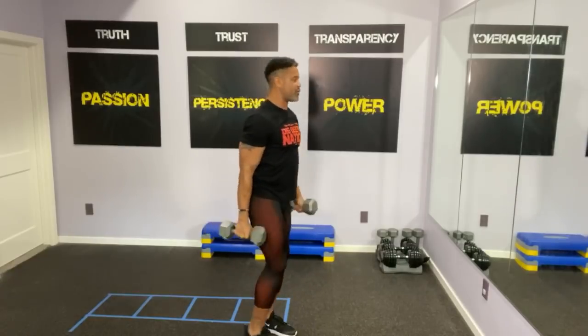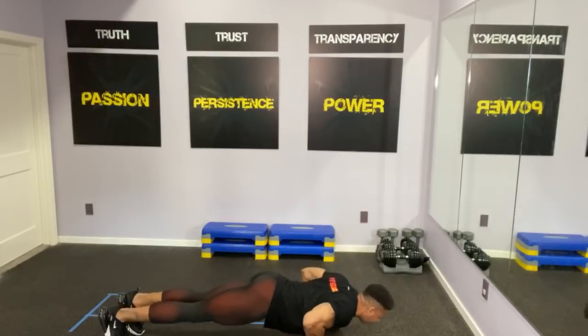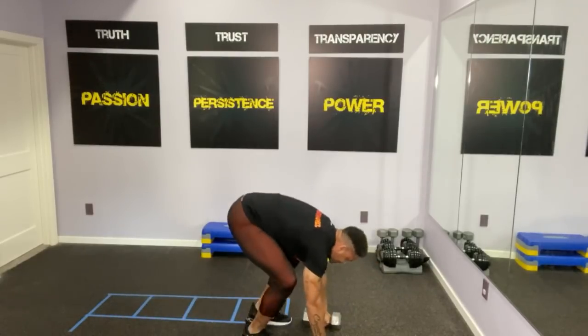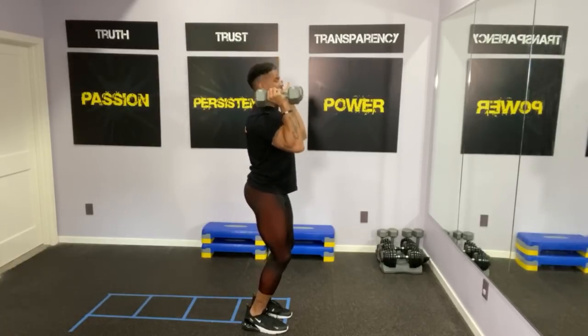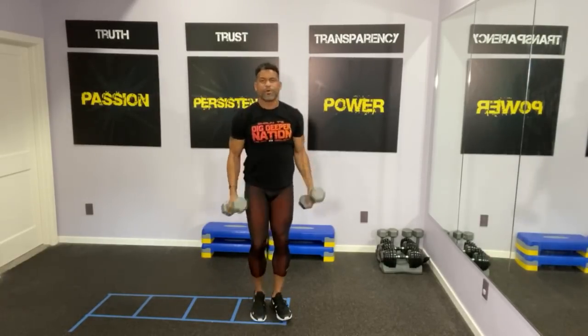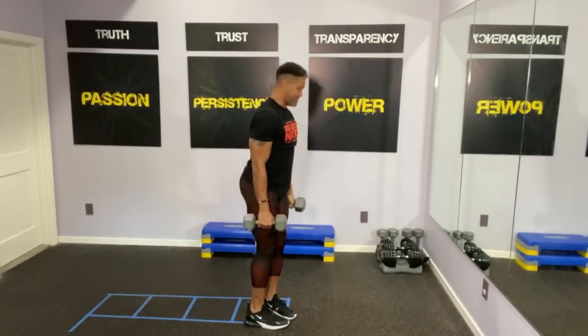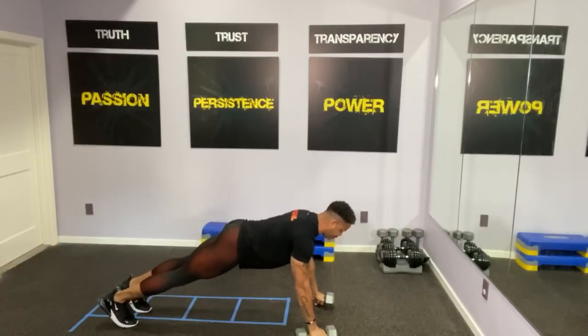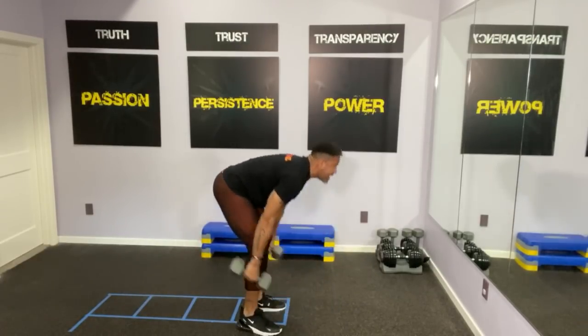One more — push up, yes. Good job. Then you do the crossover down here. Now we're going to start to move. Bring your feet together, you jump, go down, jump back, hit a push up, come in, stand up. Then you set up again — two overhead presses, come down, pushing through, cross the body, hammer, then come down, jump back into two — one push up, in, and up. Excellent job.